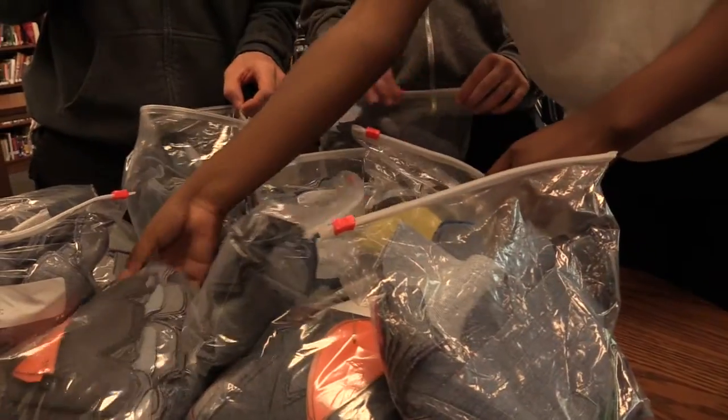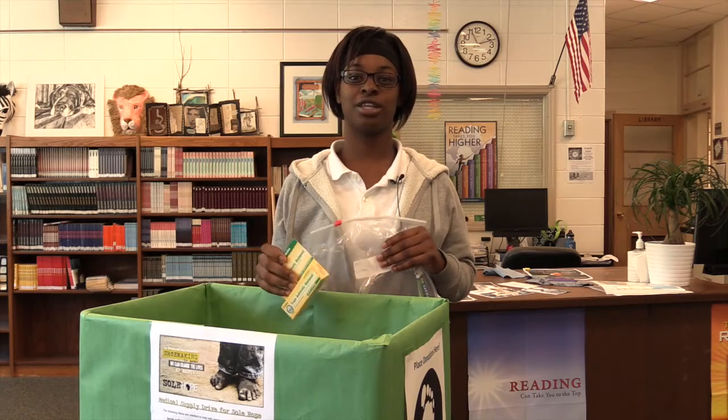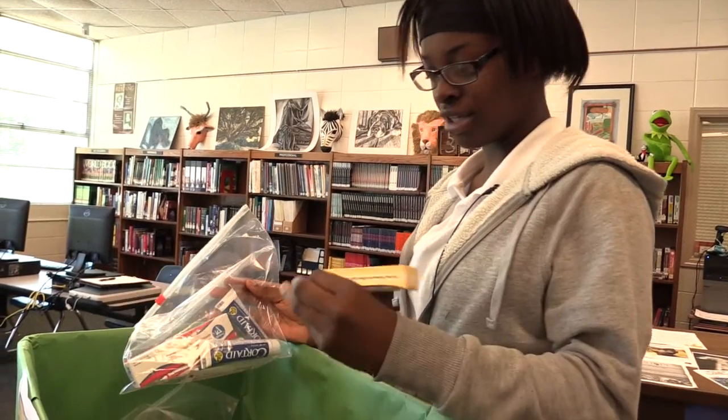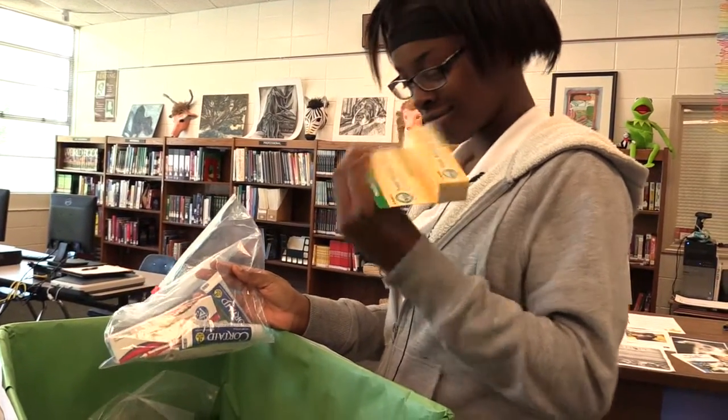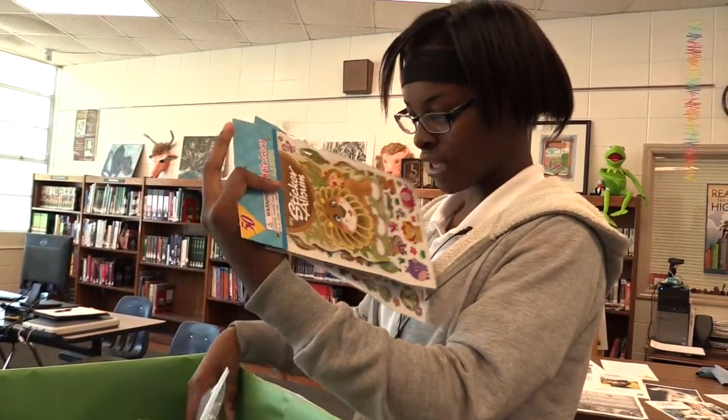We've been doing the Sole Hope project for two months now. We have cut about 120 pairs of shoes and we're about to ship them off to Uganda, Africa, where the Sole Hope office is. We are also collecting medical supplies for Sole Hope — these are some of the things that we are collecting. We also got stickers to give to the little kids afterwards.